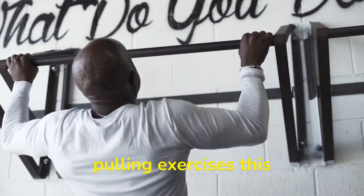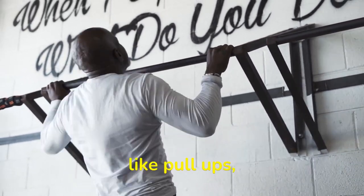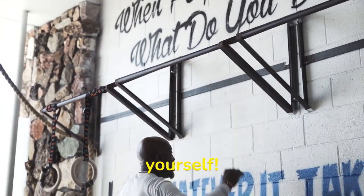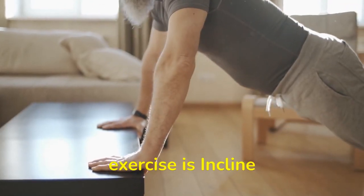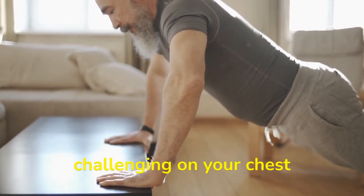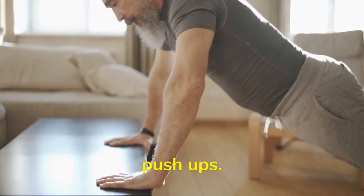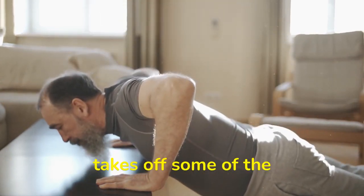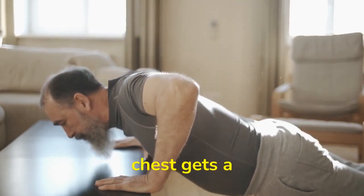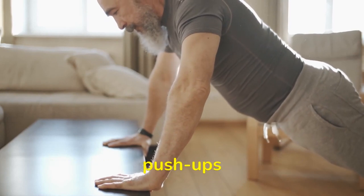However, with pulling exercises this can vary — the ideal range would be 10 to 20 reps for exercises like pull-ups and dips, so don't be too hard on yourself. Next exercise is incline push-ups. This variation of push-up is a little bit more challenging on your chest muscles because it helps increase the range of motion. It also puts your body in an inclined position, meaning that your chest gets a better range of motion when doing incline push-ups than when doing flat push-ups.